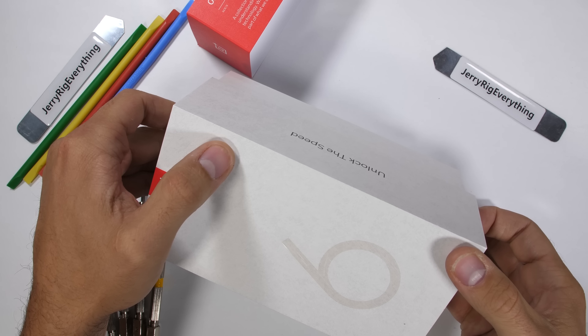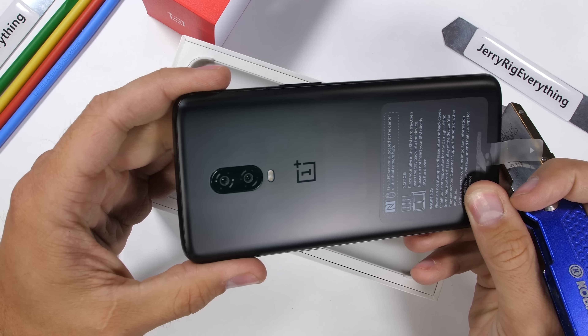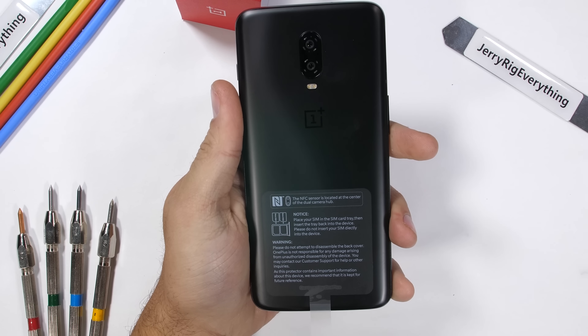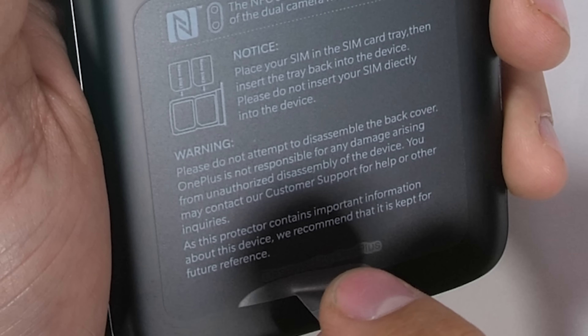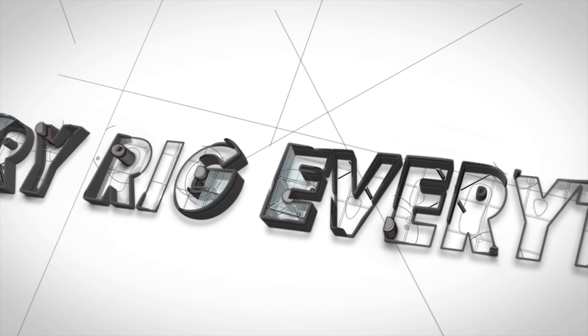OnePlus is upgrading their lineup once again with the OnePlus 6T. Every time this happens, OnePlus brings something new and innovative to the table, unlike another phone company I can think of. With a few changes to the exterior design and a new under-screen fingerprint scanner, it's time to start the durability test.